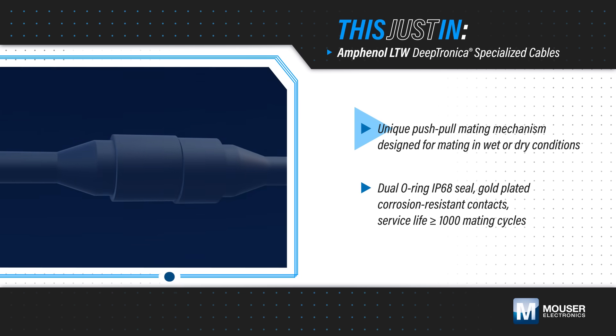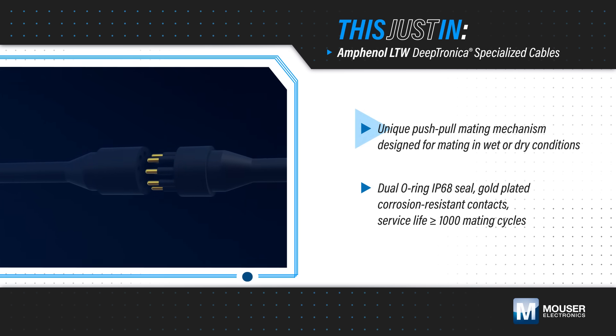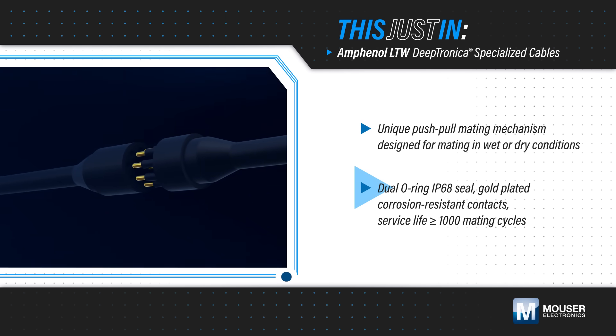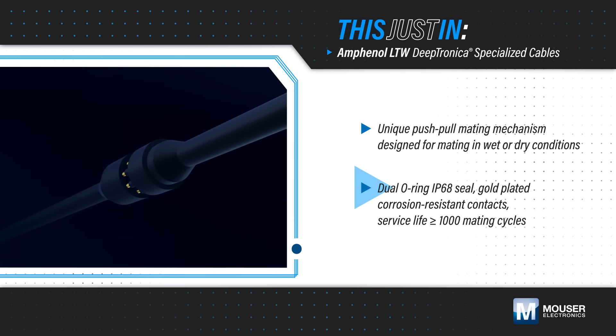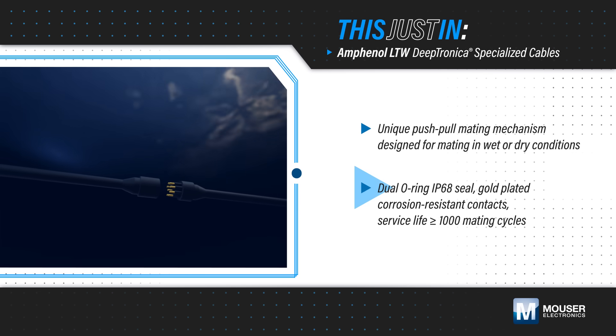They feature a push-pull mating mechanism that is uniquely designed for mating in wet or dry conditions. They also feature dual O-rings to prevent water ingress and contacts that are gold-plated, corrosion-resistant, and rated for more than 1,000 mating cycles.